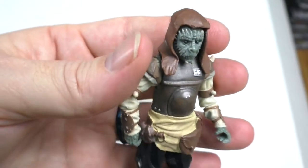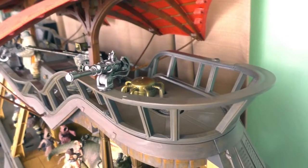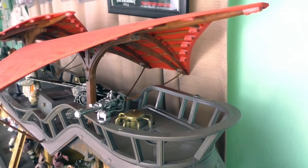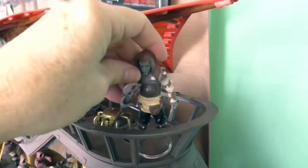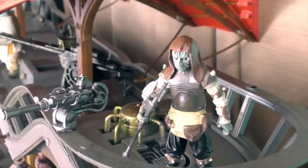Time for Giran to head to Jabba's sail barge. This place is empty, so I think this will be a good spot for Giran. That looks awesome.